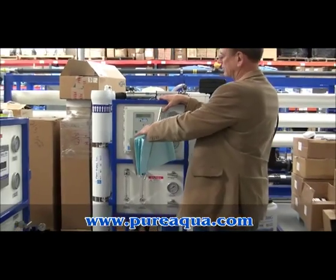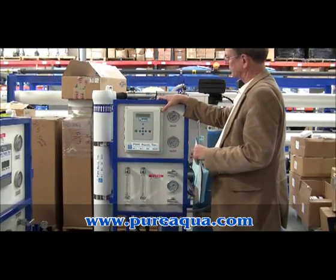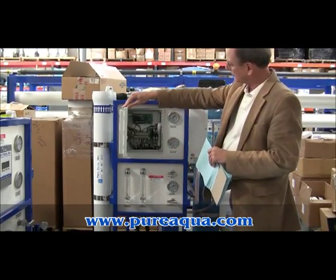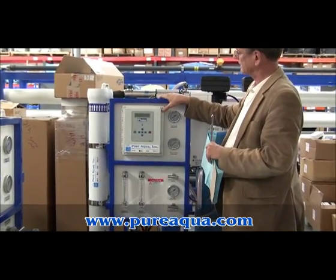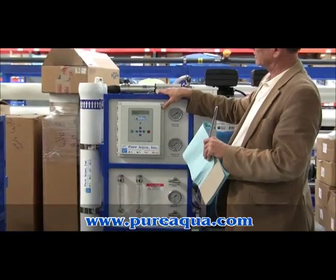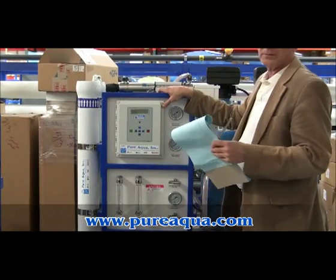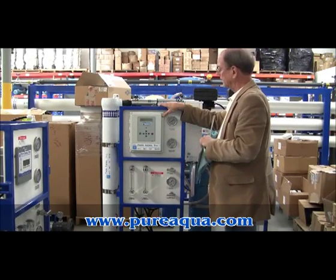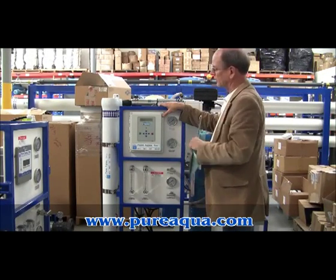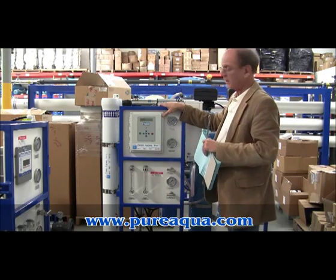Just because the RO system is off does not mean there is no power inside the panel — there is still live power. You shouldn't need to open this panel at any time unless you're a qualified electrician doing diagnostics, or you've made sure the power to the panel is cut off before handling any of the wiring.